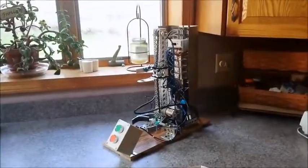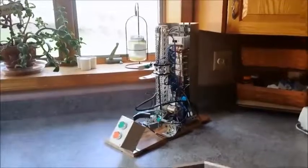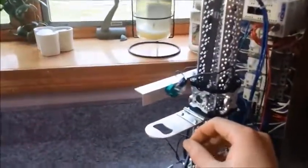This is the automatic bottle opener designed to open bottles of varying height and width. Pop-off and twist-off bottles can both be opened with an opener such as this.